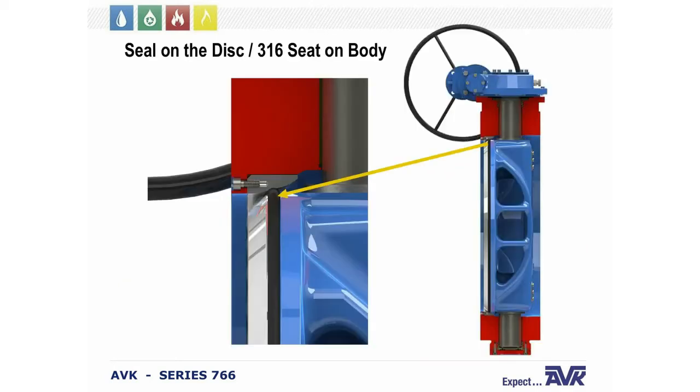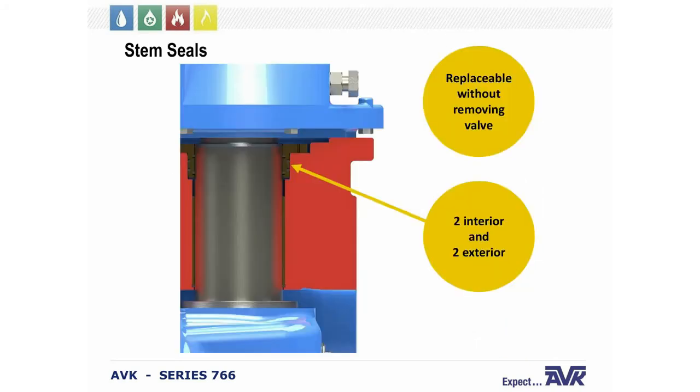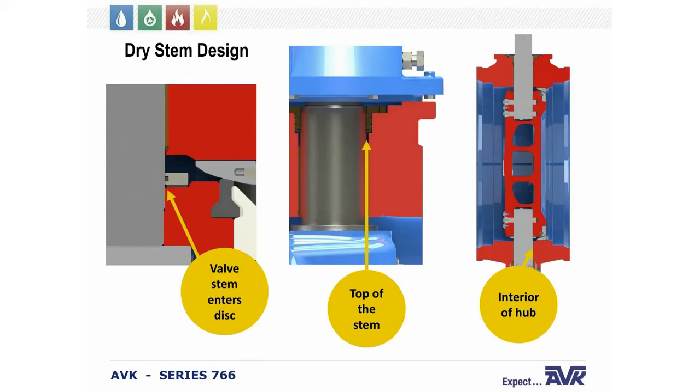The seat in the valve body is 316 stainless steel. The seat has an O-ring backing which prevents water from leaking through one side of the body seat to the other. The seat seals by four O-rings — NBR — with two interior and two exterior O-rings mounted with bronze O-ring cartridges. These stem seals are replaceable without removing or disassembling the valve from the line, which is another great benefit.